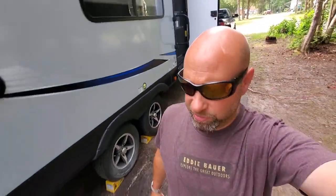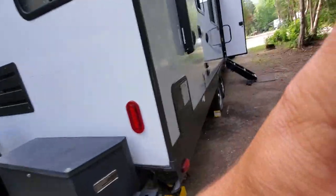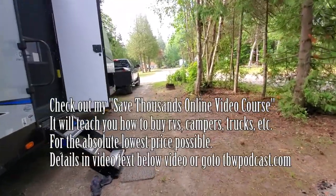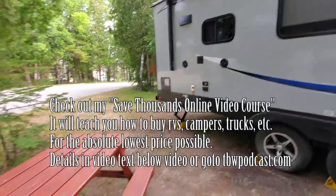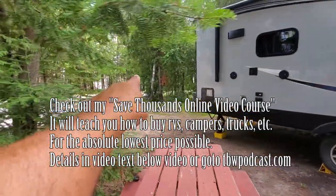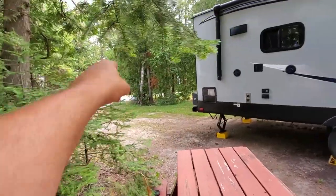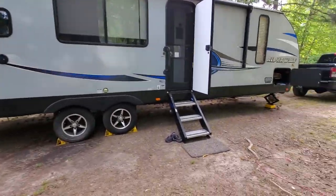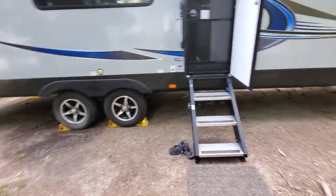Hey guys, welcome to the Traditional Bowhunting Wilderness Podcast. This is Jason Samkovic. Today we're going to talk about breaking down your camp or when you're at a campsite. We are right now at this beautiful location here in the UP of Michigan right on Lake Superior. We did a spur of the moment trip so we couldn't get down to lakefront access — the lake is right down there through the trees. But today we're going to talk about teardown basically.